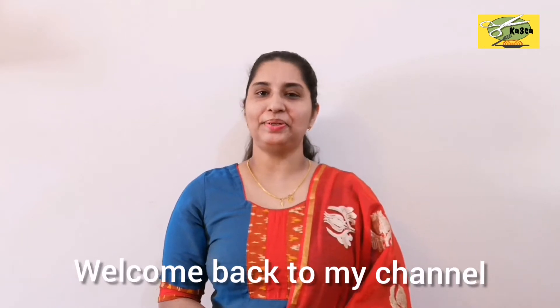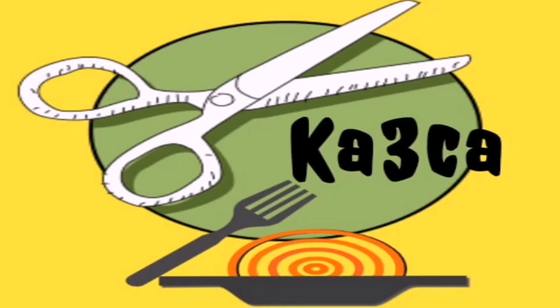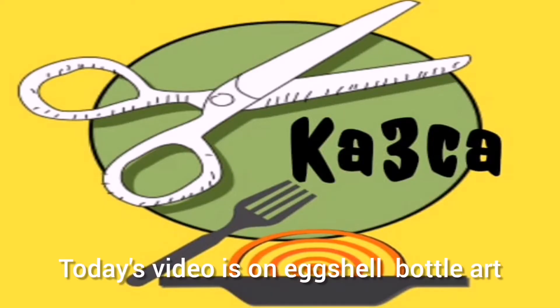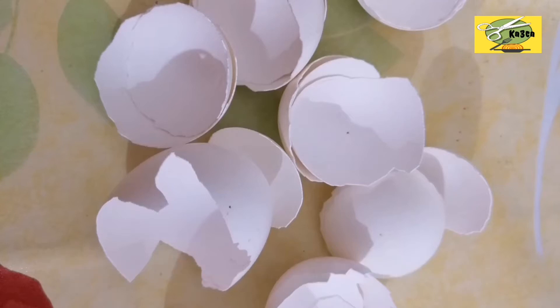Hello everyone, welcome to my YouTube channel. Today I am going to show you a bottle craft in this video. Please support everyone in this video.